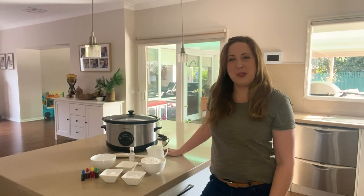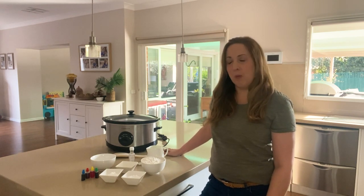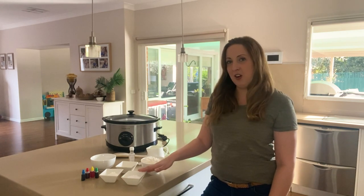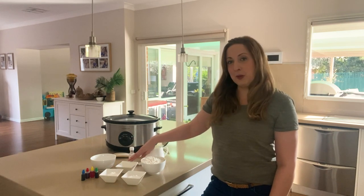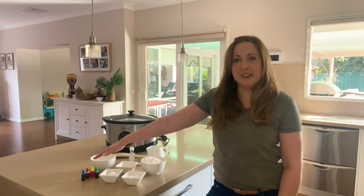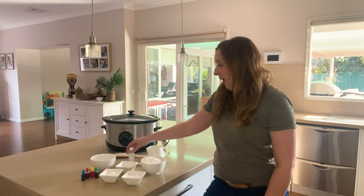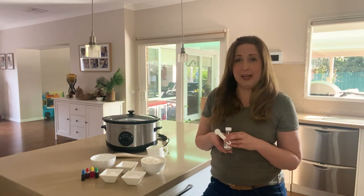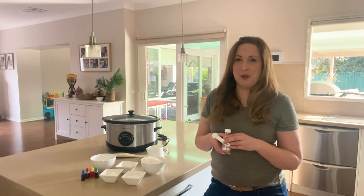Here are all the ingredients we need for our slow cooker playdough recipe, measured out in advance: two cups of plain flour, half a cup of salt, three tablespoons of cream of tartar, three tablespoons of corn flour, two tablespoons of vegetable oil, and two cups of warm water. We also have our food colouring, which we'll need later once the dough is cooked. I also like to add half a teaspoon of almond extract — it makes the playdough smell amazing — but this is completely optional.